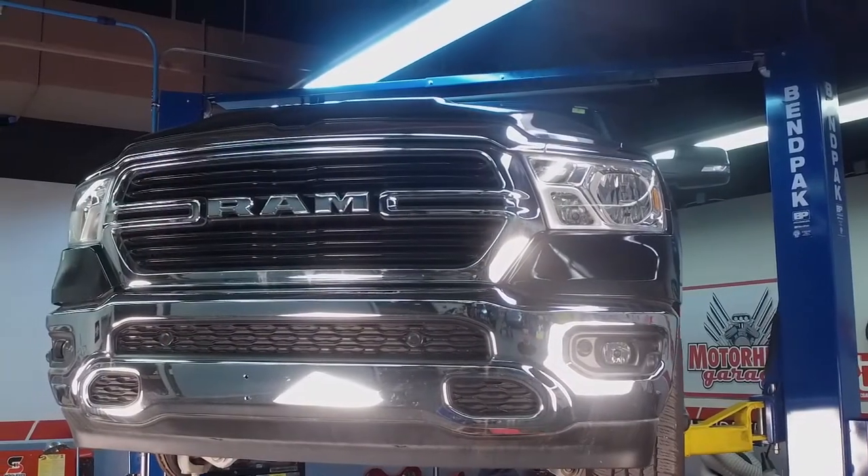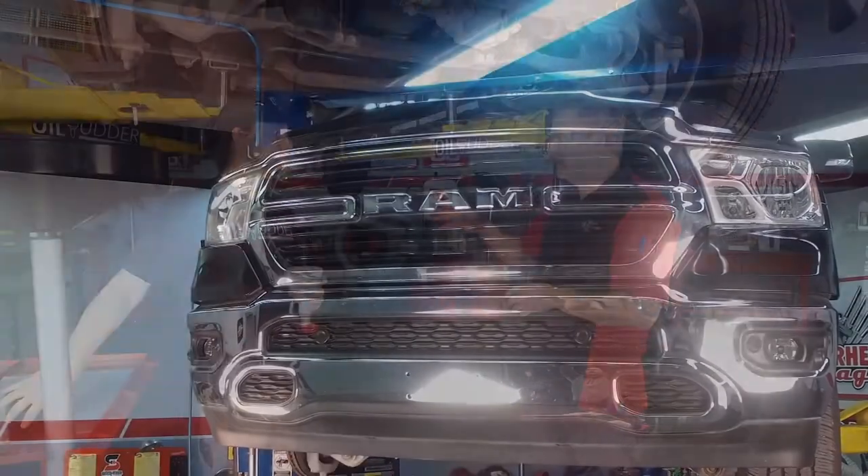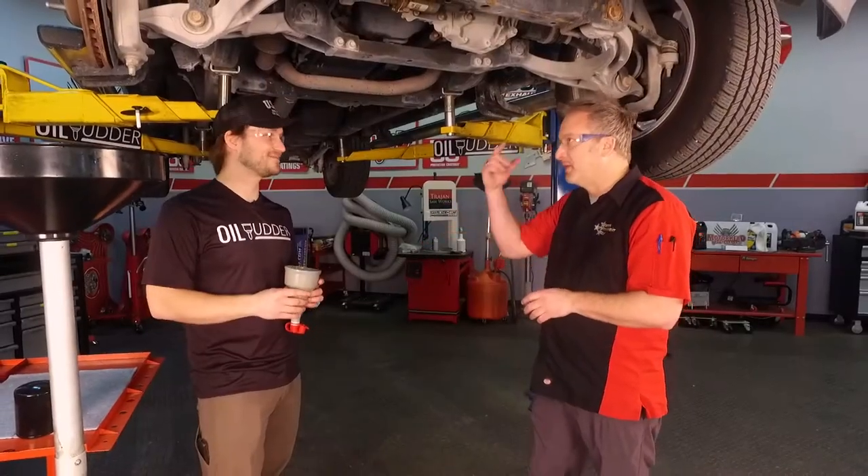This is a Dodge Ram pickup truck — notoriously difficult to change the oil, and especially hard to do it without a mess. But you can do it. Let's get to work here.